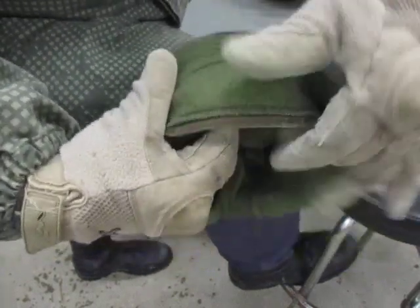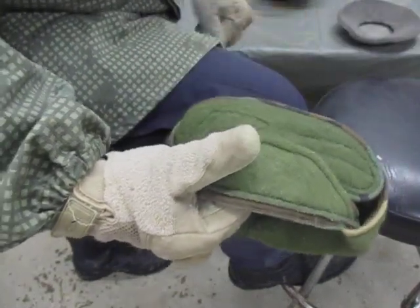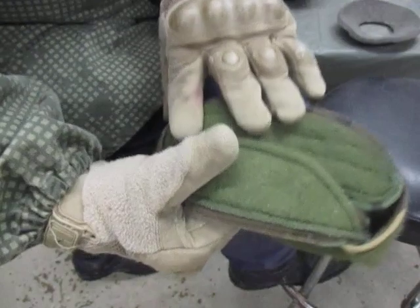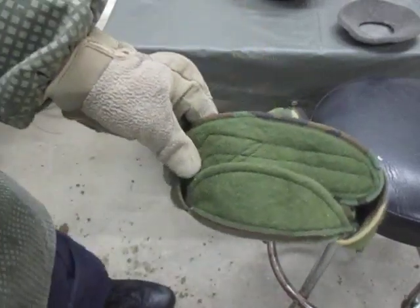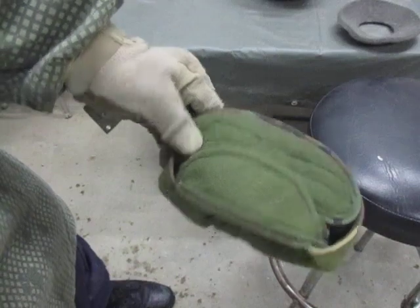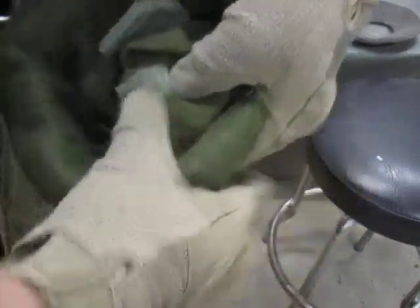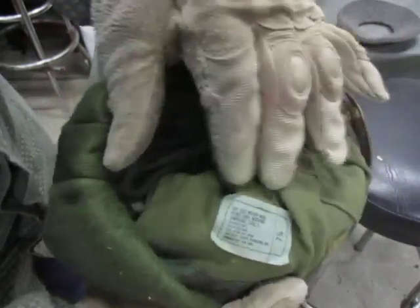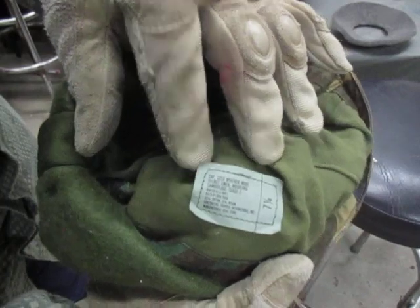Very versatile and very cheap — it does work, and it works really well. They were an issue item for a very long time for a reason. The pile cap — official name, as it says on the label: cap cold weather insulated helmet liner.